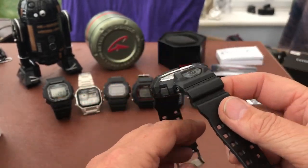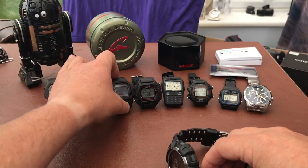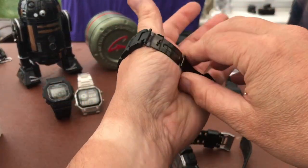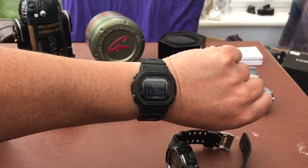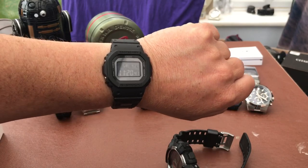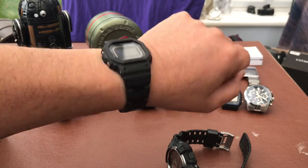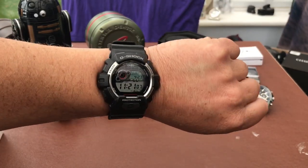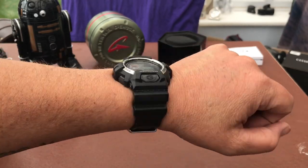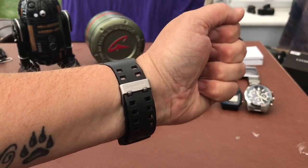I'm just going to pop on a square G-Shock first, just to show you on my just-over-7-inch wrist what that looks like. I think that's really nice, comfortable, lightweight - absolutely perfect for me, I absolutely love this. And there you go - it's a big watch, it probably measures about 50-odd millimetres across, but I don't really do sizes because it's meant to be a big watch.